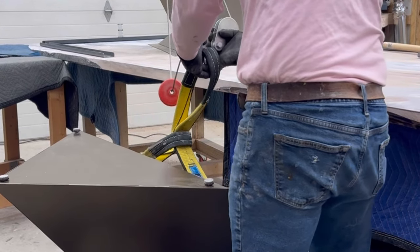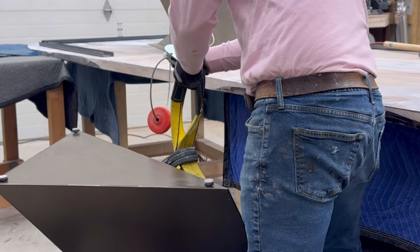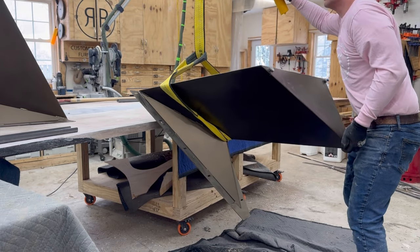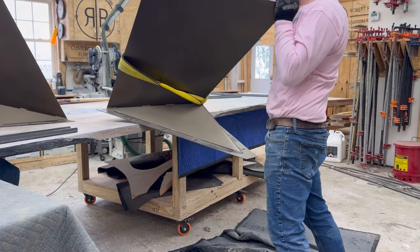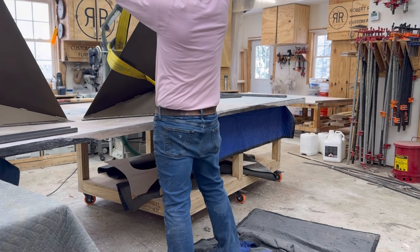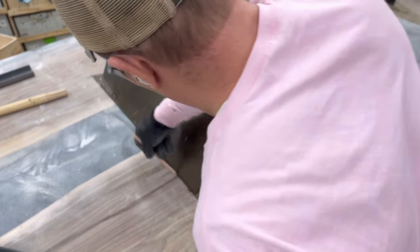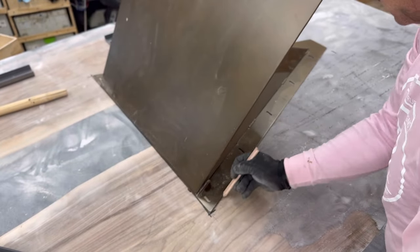The base is massive — I wasn't able to pick it up by myself. I'm using the ceiling hoist to lift it up and get it on top of the table because it's just too heavy to carry without destroying my back. I take it off the ceiling hoist, measure it perfectly, get it centered, and mark it with a pencil.